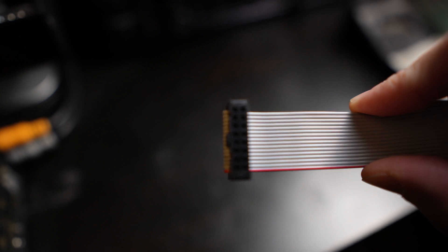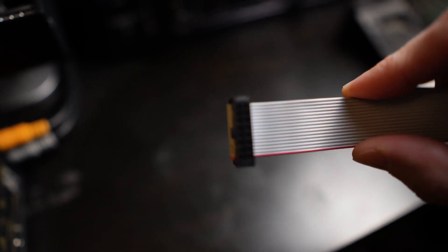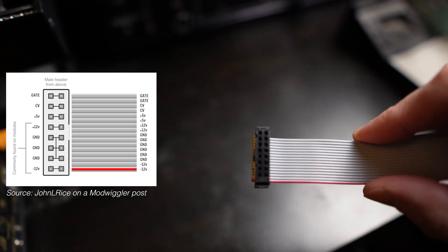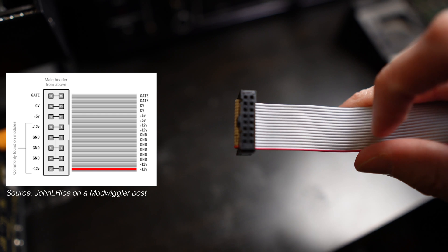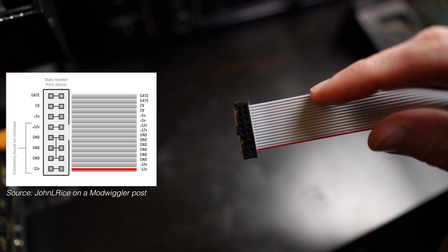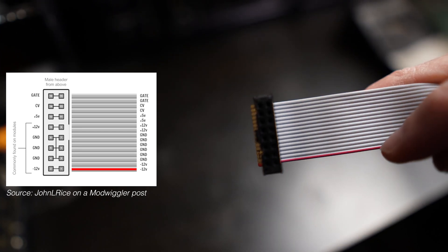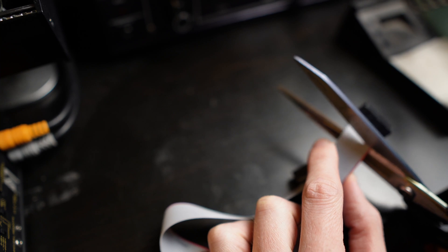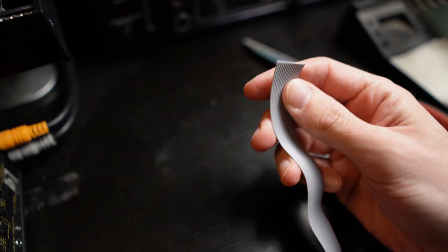Triple-checking the pinout. There are a bunch of cables we can use here. We've got all 16 on this cable — this will be the end we keep, to plug into the bus. The bottom two cables, including the red one, are minus 12. Then the next six are ground. And from the top down we have gate, gate, CV, CV, plus 5, plus 5. So I need to get rid of at least the bottom two, keep one; and in the opposite direction, get rid of the top four and keep one. That should end up with a single plus 5 and a single ground. If you've never messed with these cables before, all you really need is a nice pair of scissors — not the ones you use to open packages of raw meat.